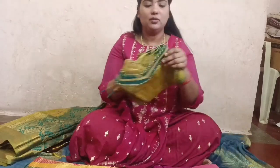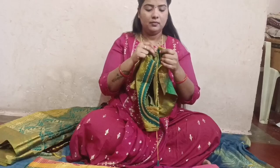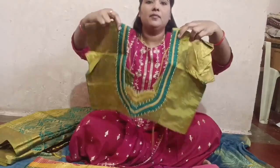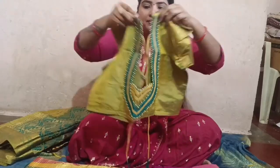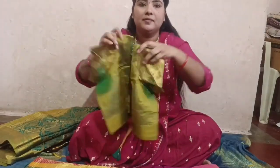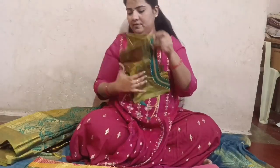Blouse is also a pattern. This fashion has been around 8 to 9 years since 2015. Now we have to start a pattern.